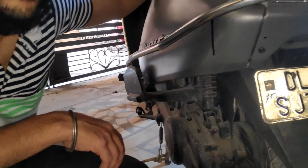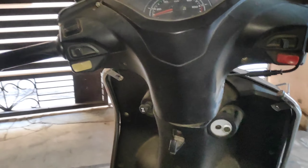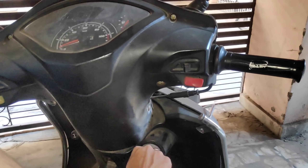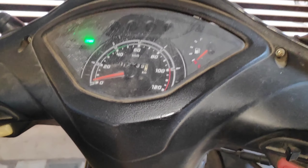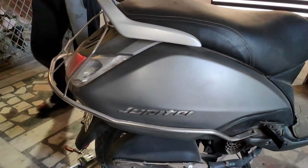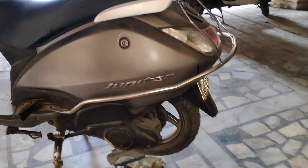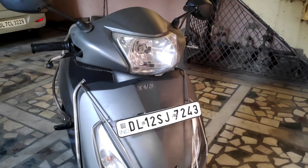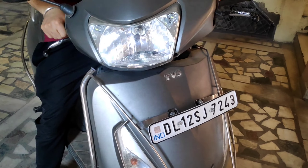Now we're going to load it and test the scooter. There's some change in our scooter. We'll see the difference. Half a year's worth of old oil. The scooter is now perfect - you can see the scooter's sound is perfect. I'm going to load it now.